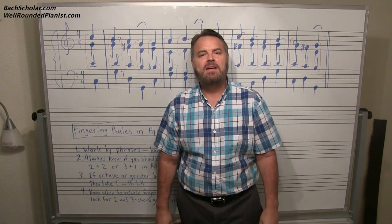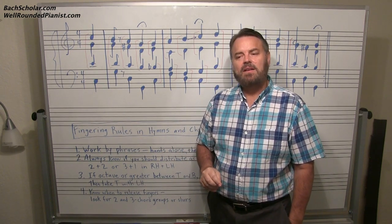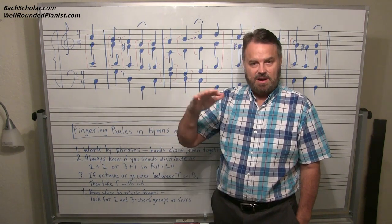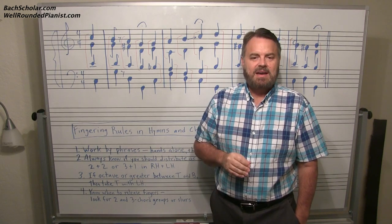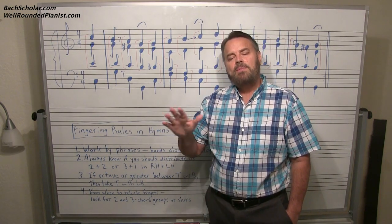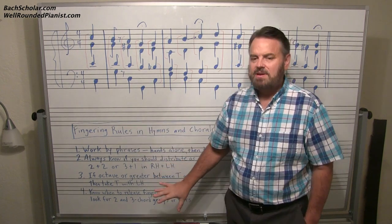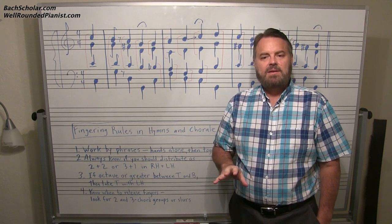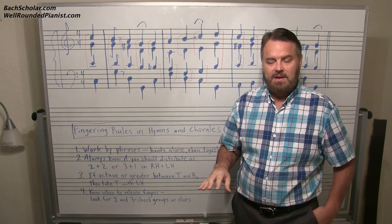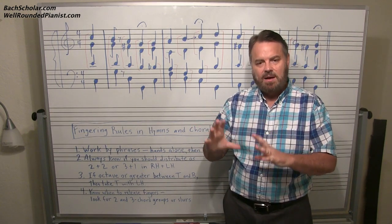Hello and good day to all Well-Rounded Pianist members. This video today is on an introduction to fingering in hymns and chorales. I get a lot of questions as a teacher about fingering, and I have omitted fingering in Sight Reading and Harmony past grade four for a good reason — because you will become a better sight reader that way. For now, I want to go over general rules of fingering that will help you determine good and practical fingering for hymns or chorales — traditional church hymns or Bach chorales, which are basically the same thing.